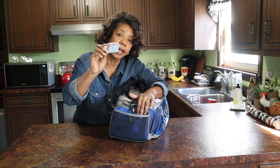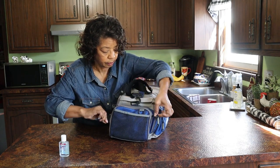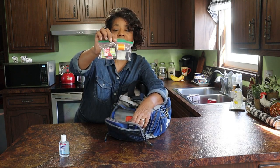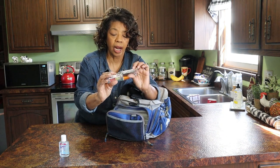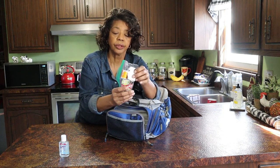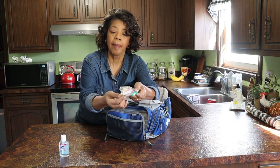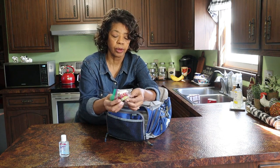On this side, in this little netting, I've got a little bottle of hand sanitizer. And inside here I've got a little miniature sewing kit with a few needles, some thread, a couple of boxes of matches, and a thimble.